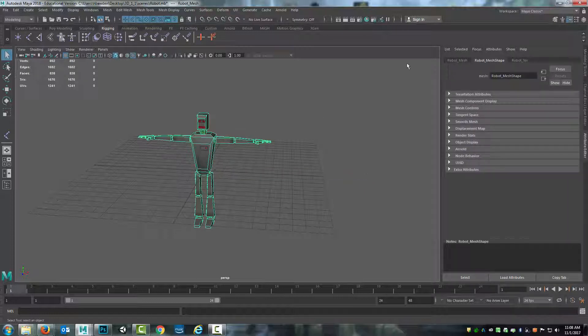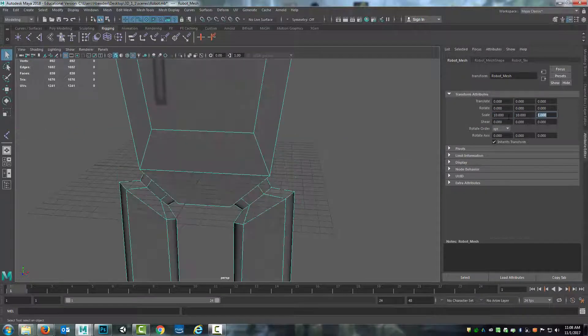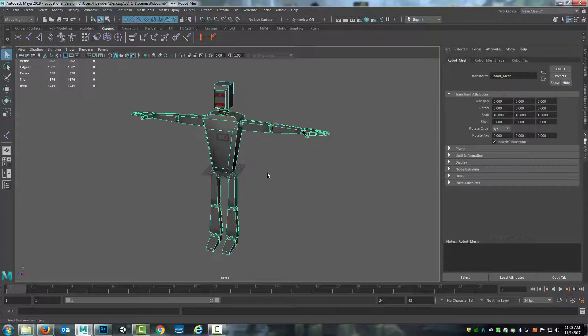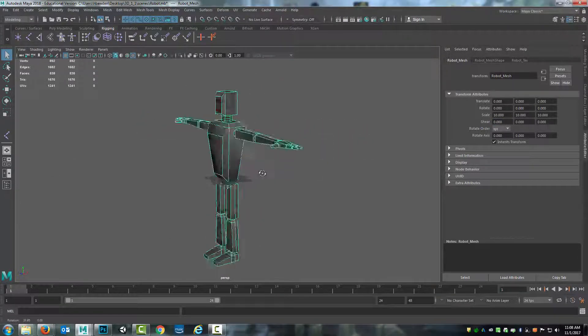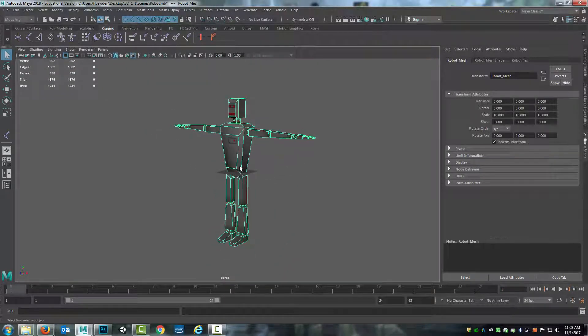I'll take this and scale it up by 10 in all three directions. That gets me the first one.